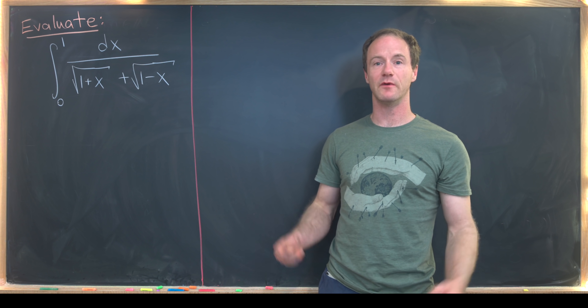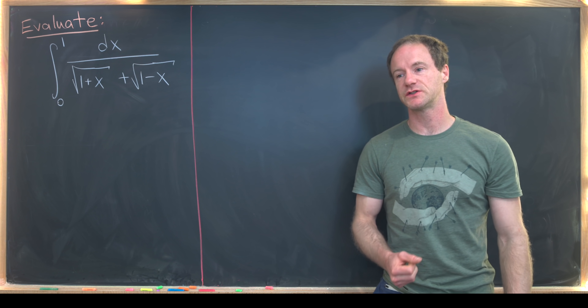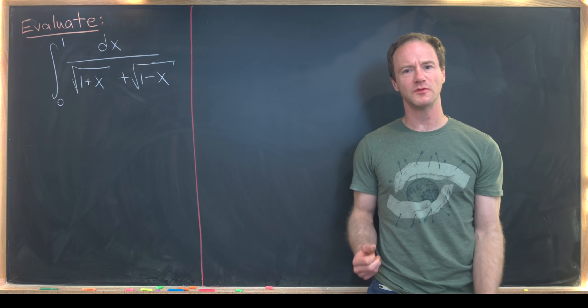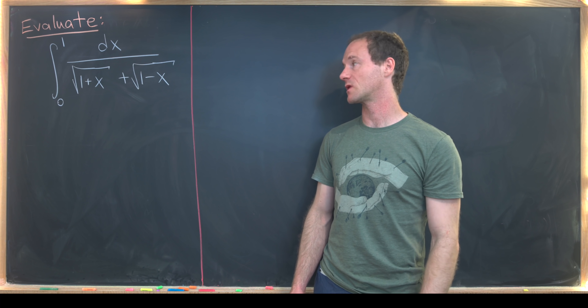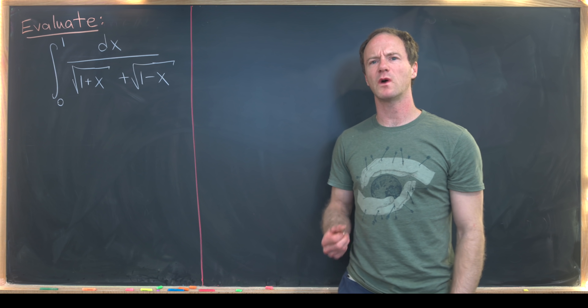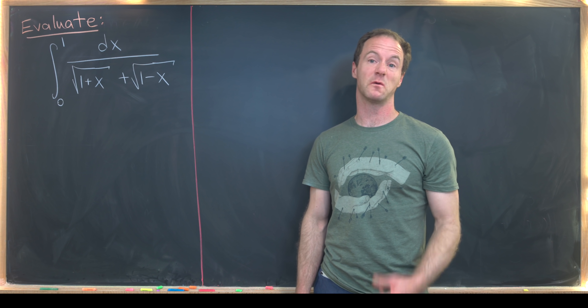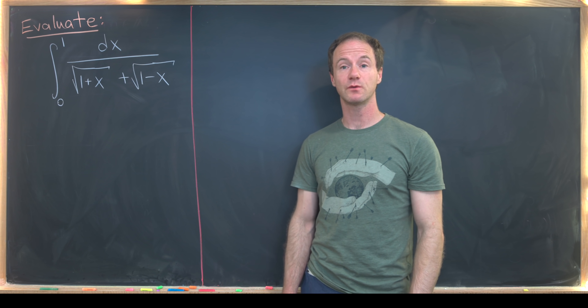About a week ago, at the time of filming this video, I did a 12-hour Calculus 2 live stream where we covered almost everything presented in a normal Calculus 2 class. Thinking about that made me want to find an integral that would be at the upper end of difficulty for a class like that — and that's what we've got today.